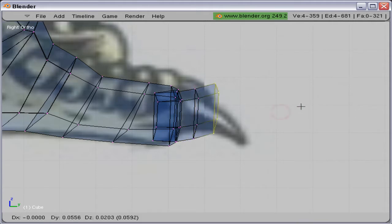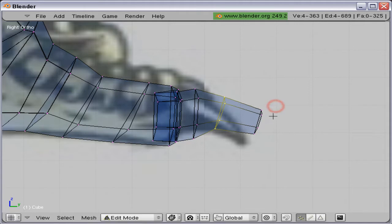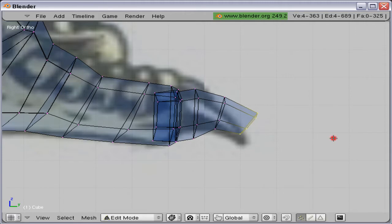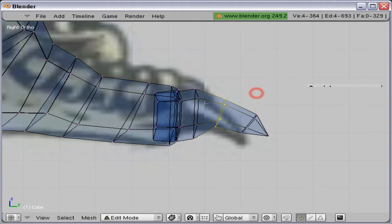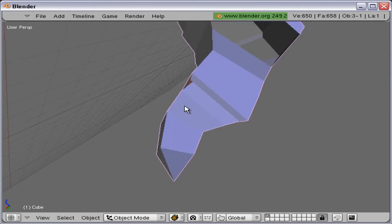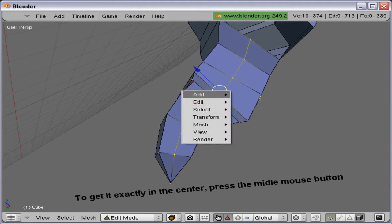It did look a little bit nicer. Moving around, scaling. I'm going to merge the tip here so it can get a sharp edge. I'm just going to imagine that the claw of the Velociraptor is quite sharp, since it is a predator. There we go. Now I'm going to add an edge loop here so it gets a little bit more roundness to it.